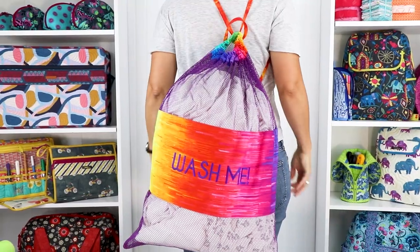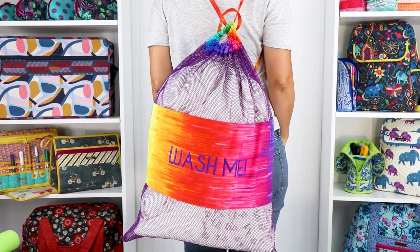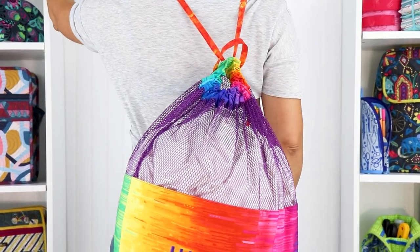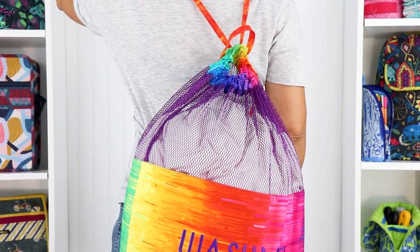Our warehouse manager, David, says that he can fit 40 pounds of laundry in the large bag, so look out! David likes the fact that he can sling the bag over his shoulder, leaving one hand free to carry the detergent and the other hand free to hold his daughter's hand.